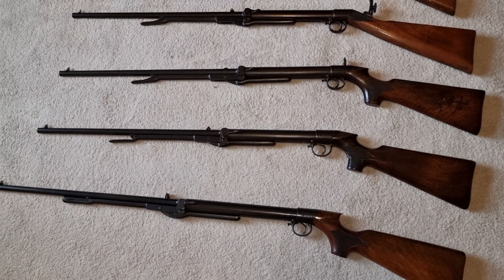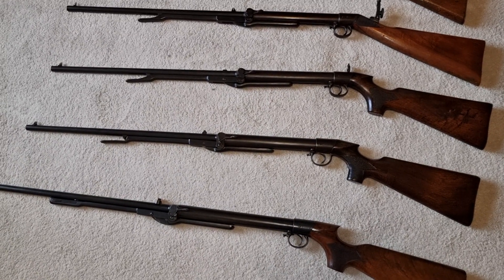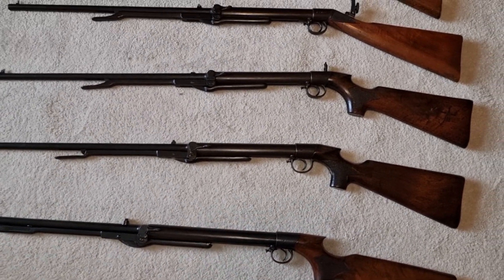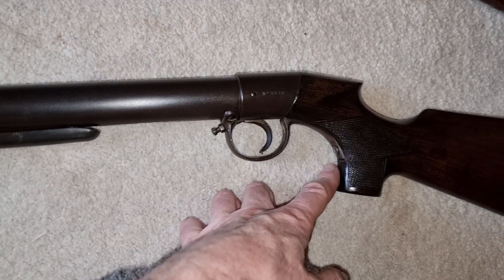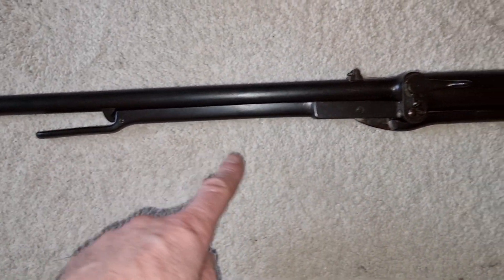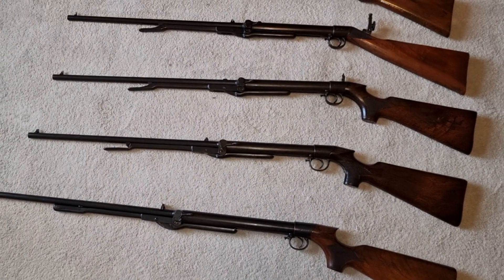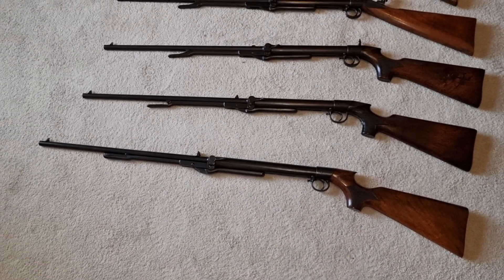Then we've got the rifle that started it all — the Lincoln Jefferies H rifle. Third batch, quite an early one, slimline stock, halfway tang going all the way down, no reinforcements, straight through loading tap, and the lower rear sight. Lovely rifle, it's in quite good nick as well — I'm quite chuffed with that one.